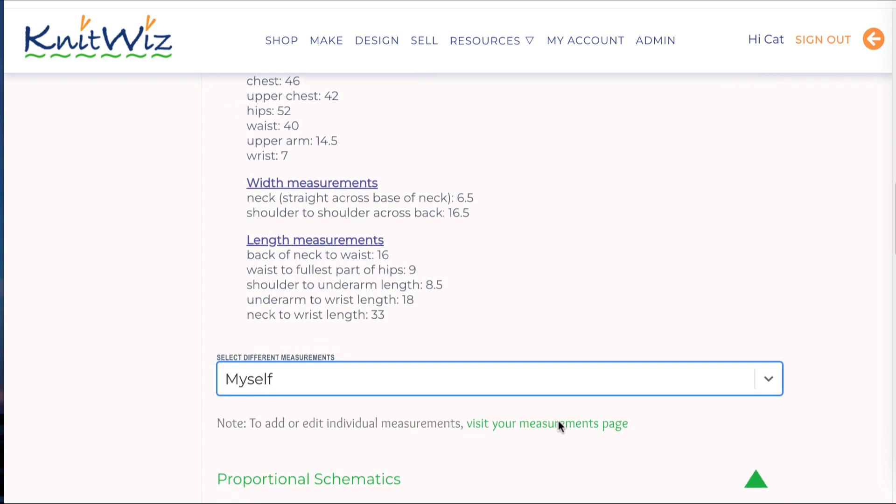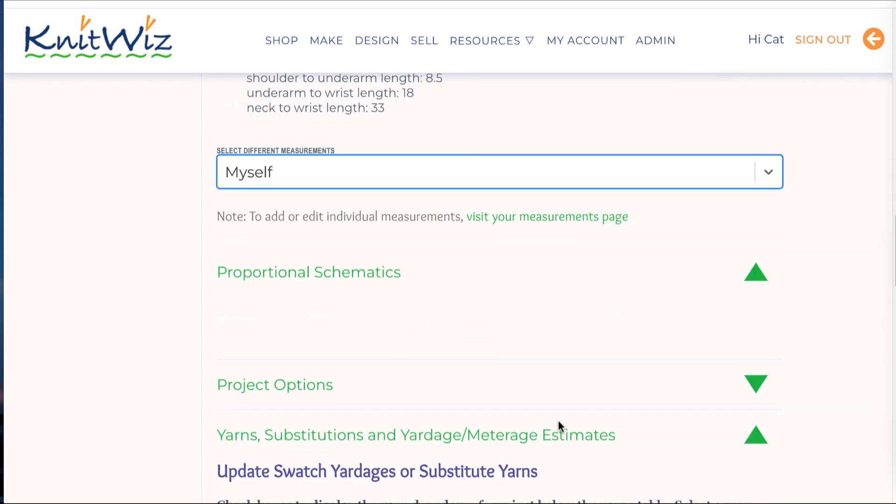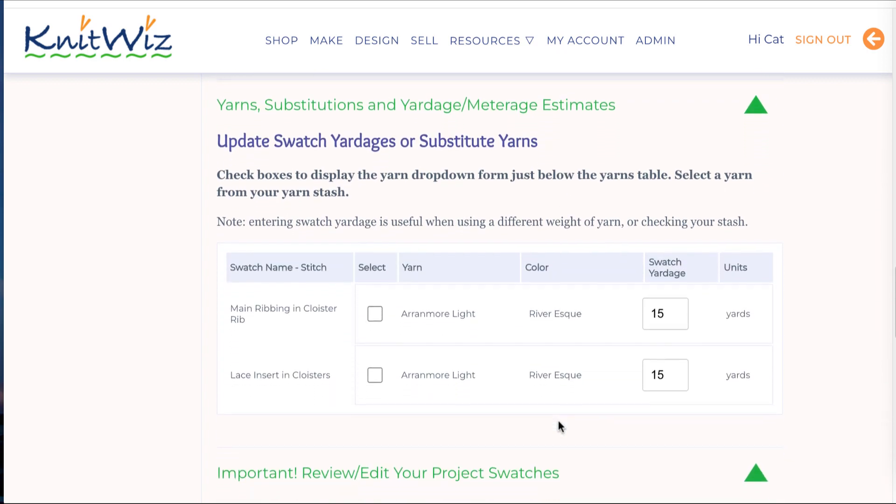Now it's time to make your swatch or swatches. Note the number of yards you're using for your swatch and enter it in the Total Swatch Yardage field.